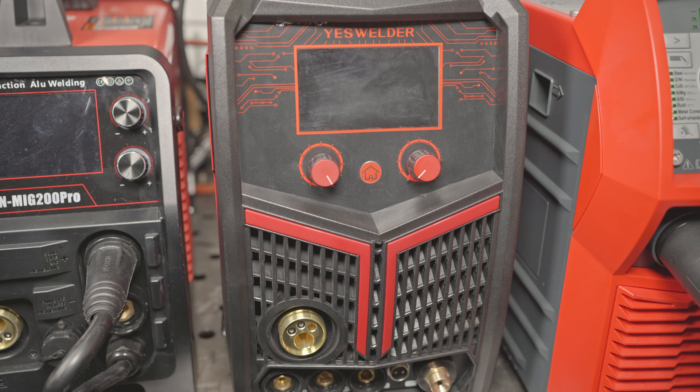It is currently listed at $1000, though Yes Welder does have frequent sales on their website. The accessories it comes with are standard generic welder fare with cheap insulation, aluminum cables, and cheap hoses. It doesn't come with a shield and gas flow meter, but it does come with a TIG torch, a MIG gun, a plasma torch, and a stick stinger.